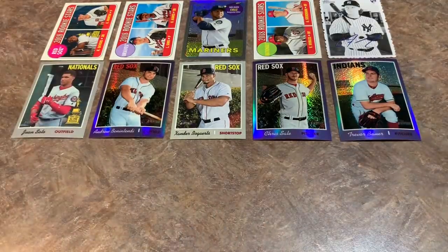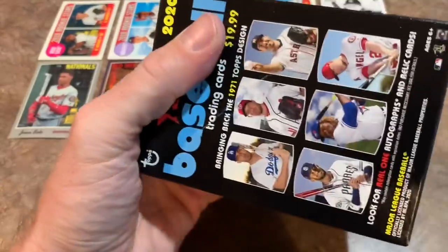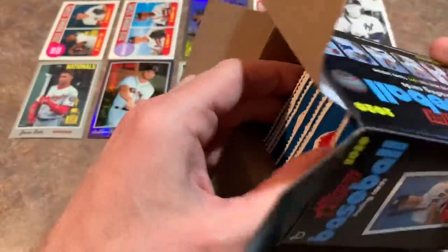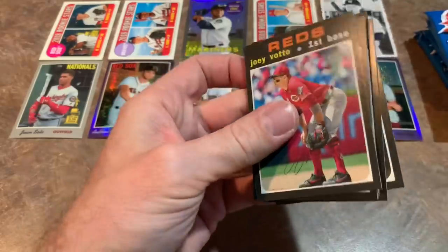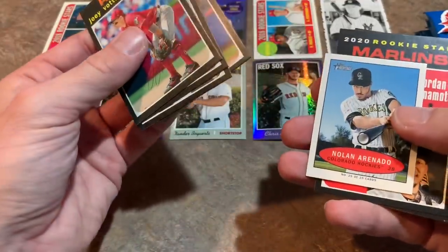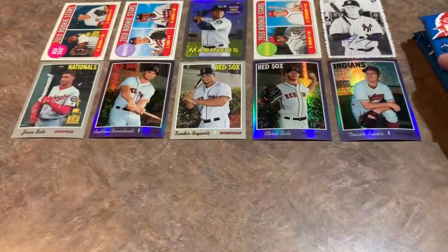You can pretty much call it for 2019 Heritage right now, but we still have the brand new 2020 Heritage to open — my first time ever opening a blaster of 2020. We'll be opening another box tomorrow on the channel for the retail review: a retail pack, fat pack, blaster box, and hanger box. So here are our eight packs. Maybe we'll get another hot box — nope, we will not. It's a 1971 design. Nolan Arenado insert card, a little mini card — that's going in the maybe pile. And Yadier Molina, card number 400 — not a short print.